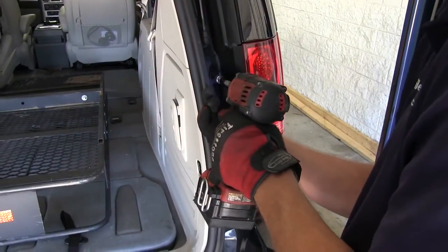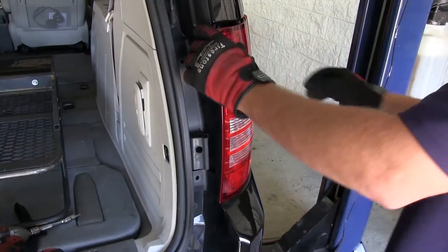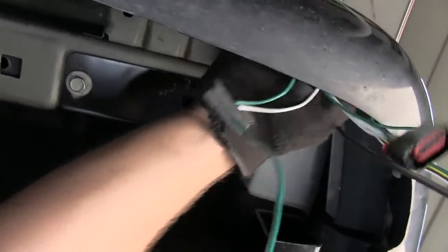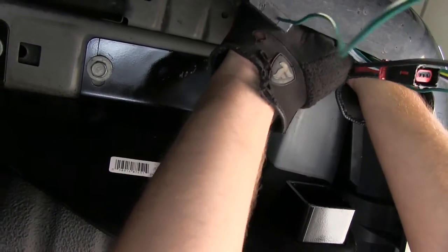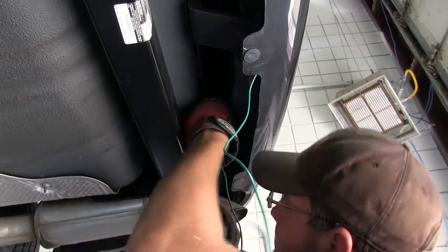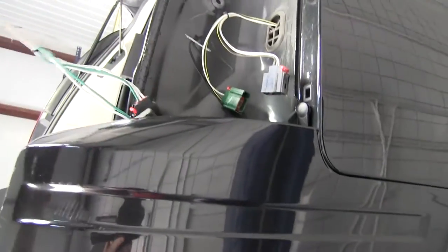Next we'll go ahead and remove the passenger's side taillight assembly in the same way we did the driver's side. Now we'll get underneath the vehicle and take the green wire connector and route it over to the passenger's side. We're going to run it just behind the bumper beam or structure itself inside the bumper channel. This will allow us to stay away from any moving components such as the steering or suspension, or excessive heat such as the exhaust.